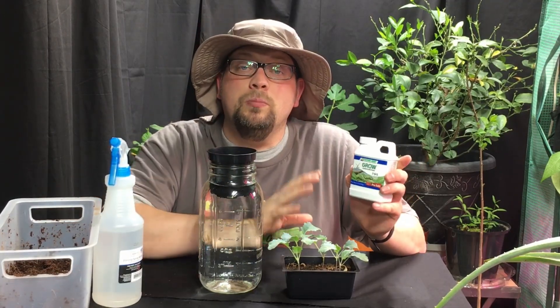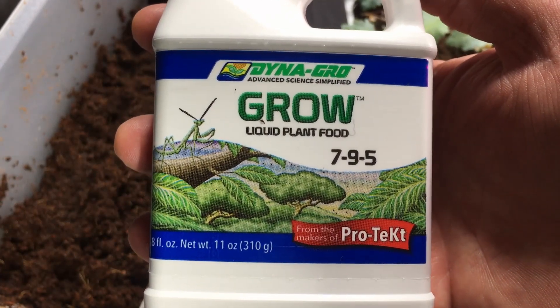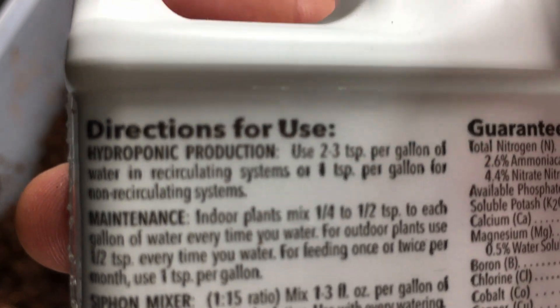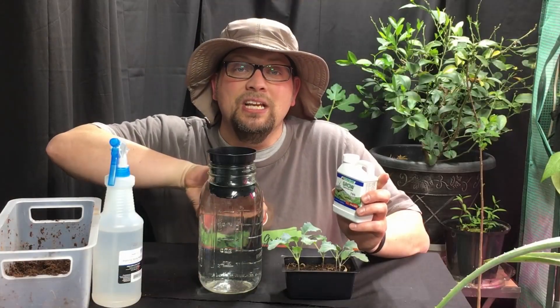The liquid nutrients we're going to place in here are made by Dynagro, and this is a 7-9-5 liquid fertilizer. The recommendation for this fertilizer is two to three teaspoons per gallon of water in a circulating system. But since this is not a circulating system, we're going to use one teaspoon per gallon and just add it directly into our setup.